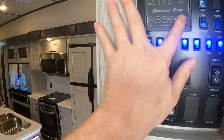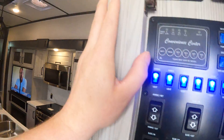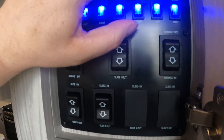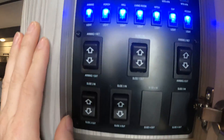Up here we have all our levels for battery, fresh, black one, black two, and gray one. There's our heat, and this is a max air vent right up there. Here are our on/off switches for water pump, and then this is our gas side and our electric side of our water heater.